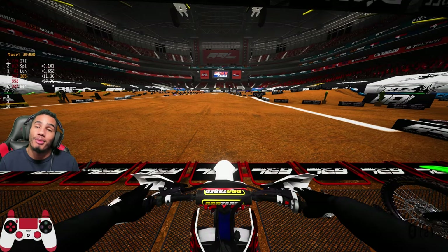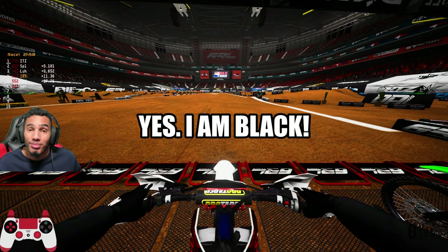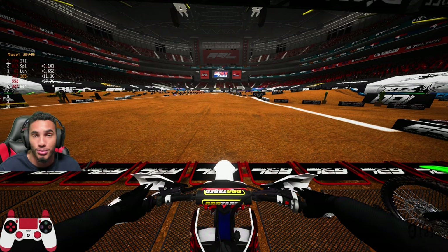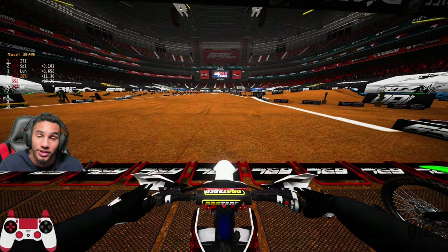What's up, this is your boy IBS Kelso coming back right now with the MX Bikes banger. Before you adjust your phone brightness or change your monitor settings — yes, I am Black. We're playing a dirt bike game. Now I got my boy Curb, Splash, Sets, Nav all here, and we're ready to do some supercross stuff. We're here at Glendale.